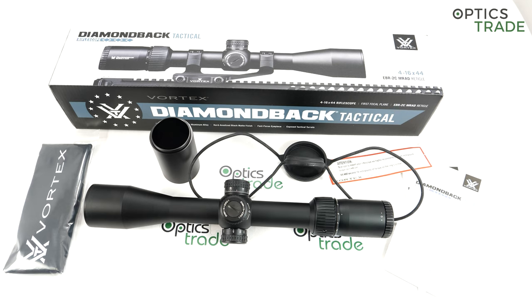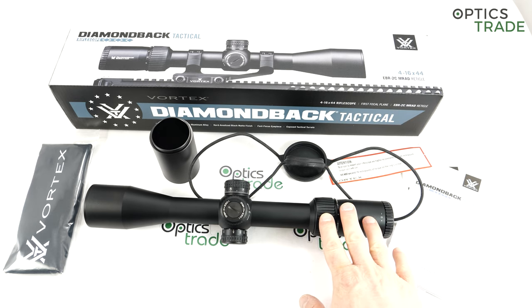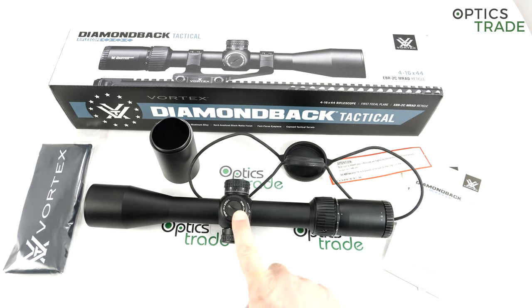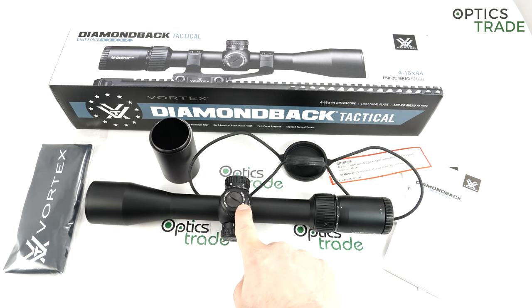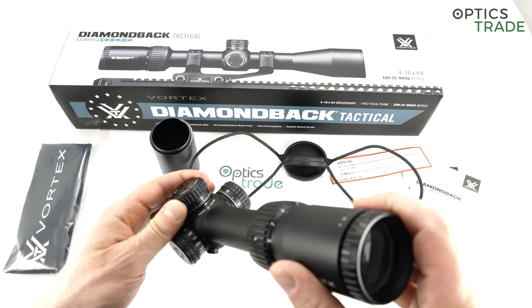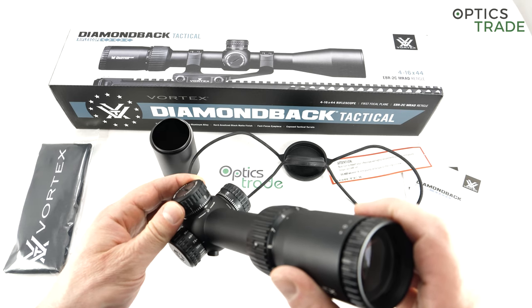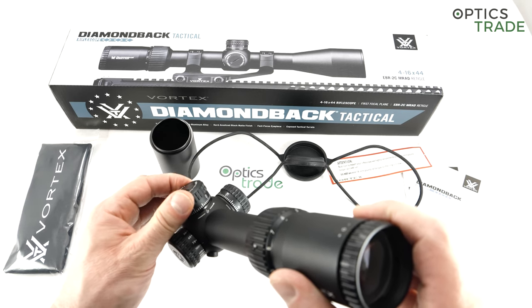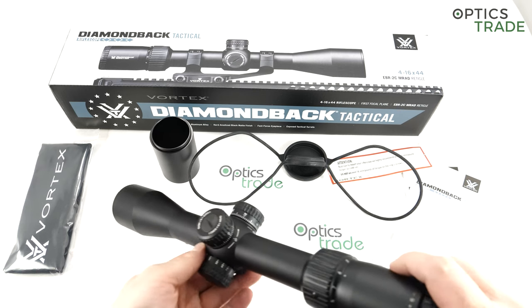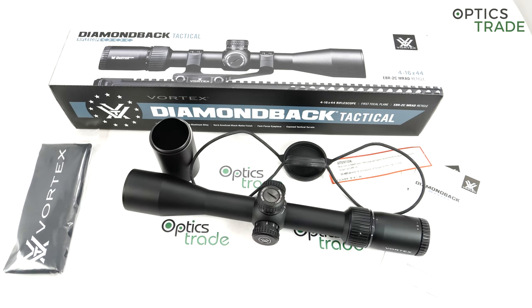For my short summary of what I like and what could be done better: the build quality is really good and the value for money is really good. I like the turrets — the design and the click feel. Even though the clicks are a little bit mushy, when it clicks you feel that you made the click, so you wouldn't accidentally do a click and be unsure whether you made two or three. The clicks are also audible.